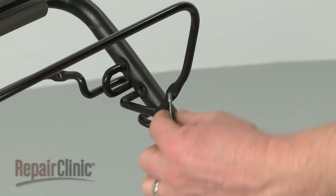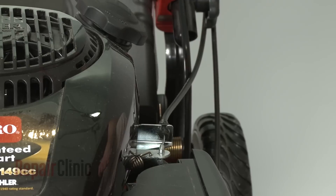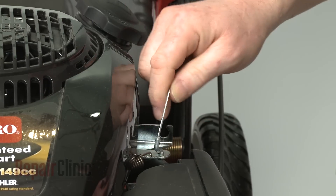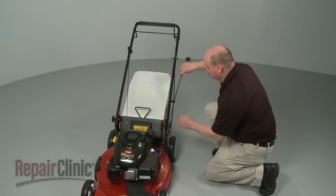Now release the Z-end of the brake cable from the brake bail arm. Depress the tabs to release the old brake cable from the bracket and detach the opposite Z-end from the brake lever. You can now remove the old brake cable.